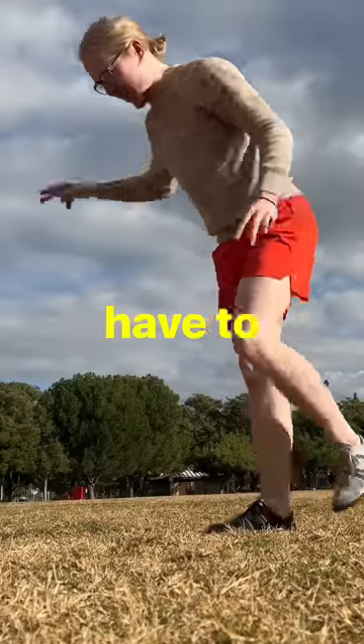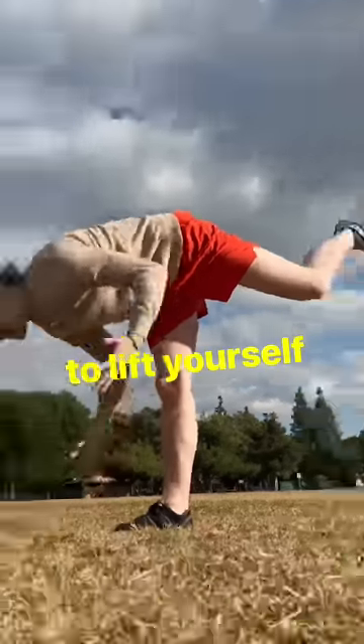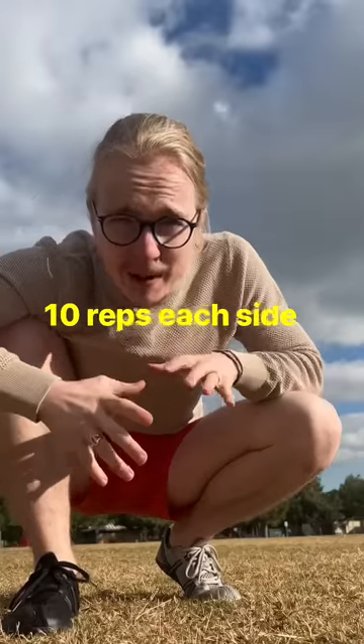This stretch is active because you actually have to flex your hamstring to lift yourself up from the ground. 10 reps each side.